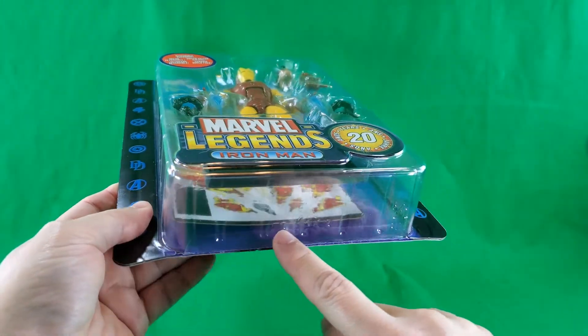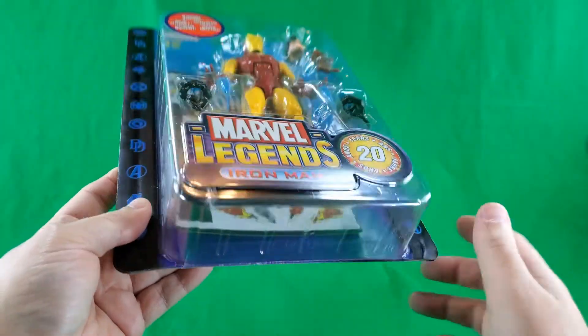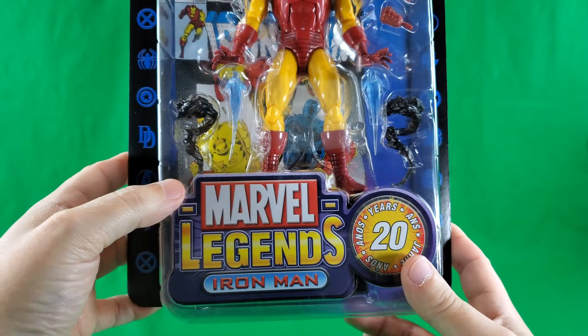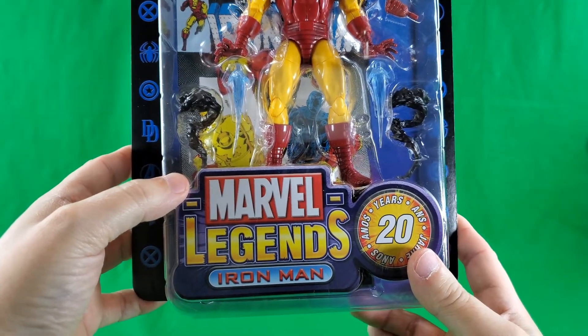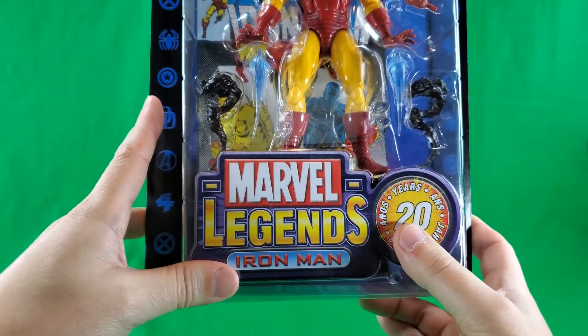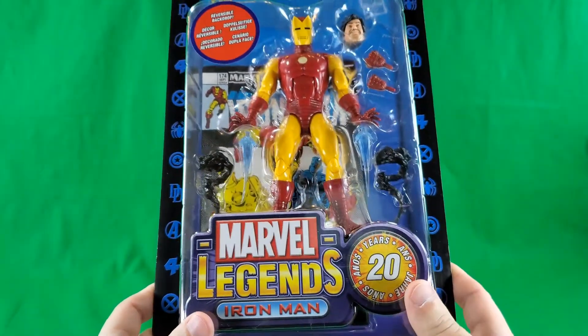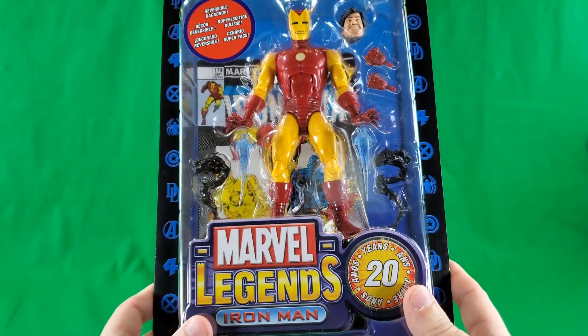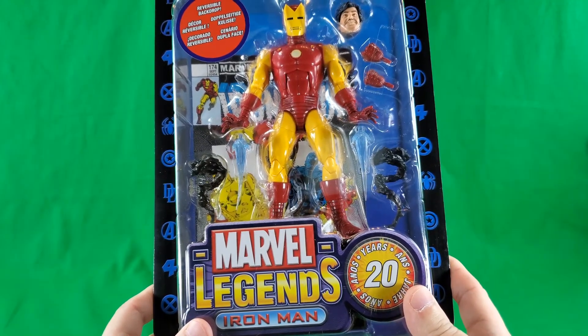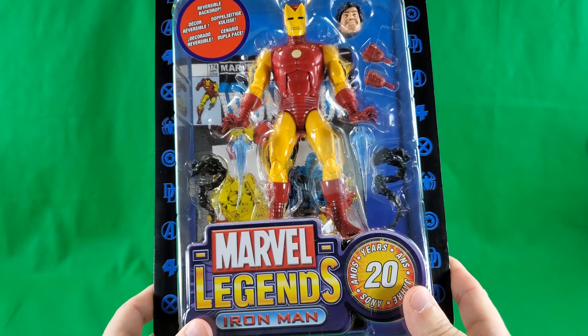And there's supposed to be a comic, but it's just a cardboard background, and it is double-sided — which we'll show when we do the figure and accessories. Marvel Legends! Iron Man, 20 years! Wow, I can't believe it has been 20 years. 20 years of Marvel Legends. Holy moly.